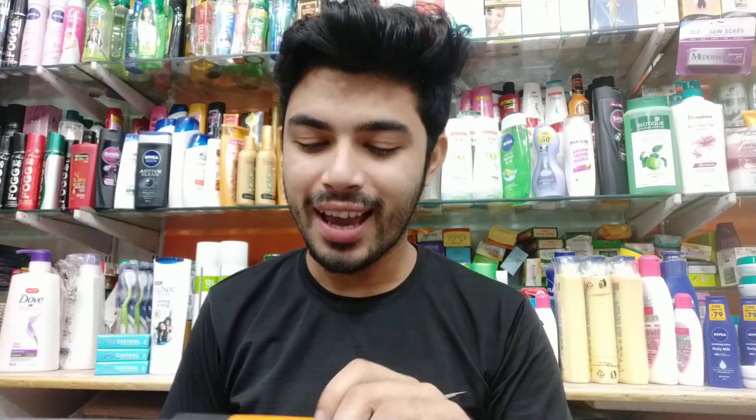Hello friends, I am Vipool. You will see all the tips in Vipool. Let's talk about some of the hair straightening shampoo.